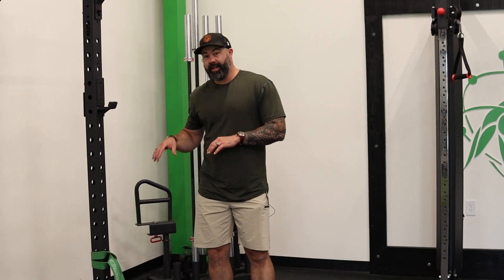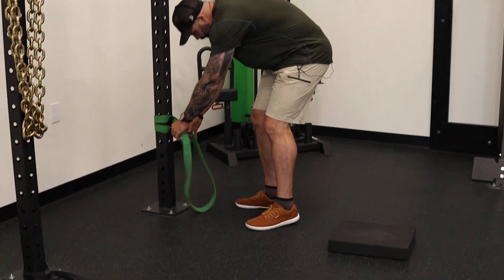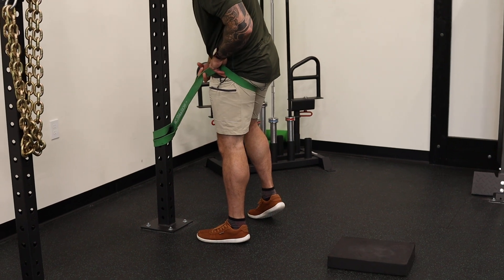All right, we're working on loosening for hip extension. We're back with our big band. Small change here — we're going to be facing the band this time. Pull the band high up on the hip as possible.